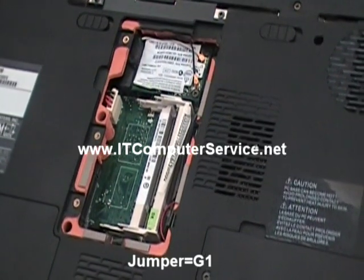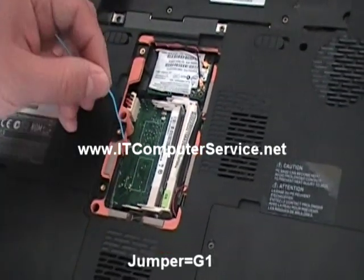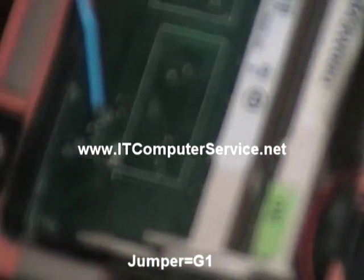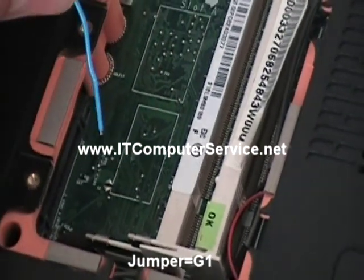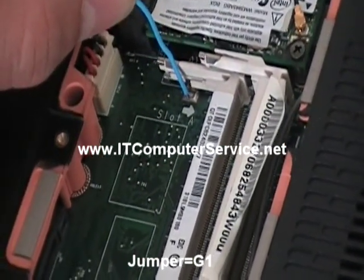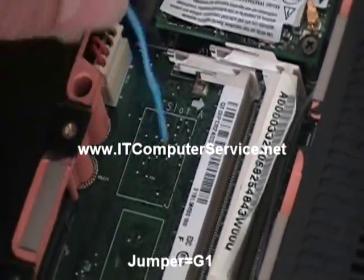The jumper that we're going to be working with on this particular model is located right here, in this spot. This is the jumper for this particular model. We're going to be shorting this jumper with the ground. This is the ground here on the memory slot.